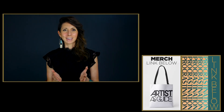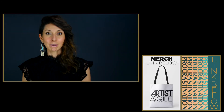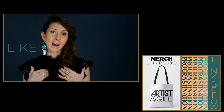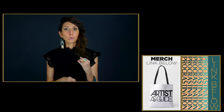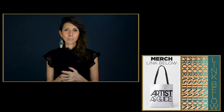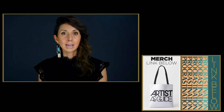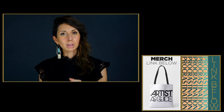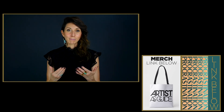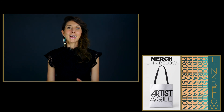Thanks so much for being here — I appreciate you. If this episode was useful, I would love for you to hit the like button and perhaps share it with someone. For more tool-based, actionable, creative content, please make sure to subscribe. Also, if you have a question about creativity or the artist role that you would like to have answered, please leave it in the comments below, and it may be featured in an upcoming episode.